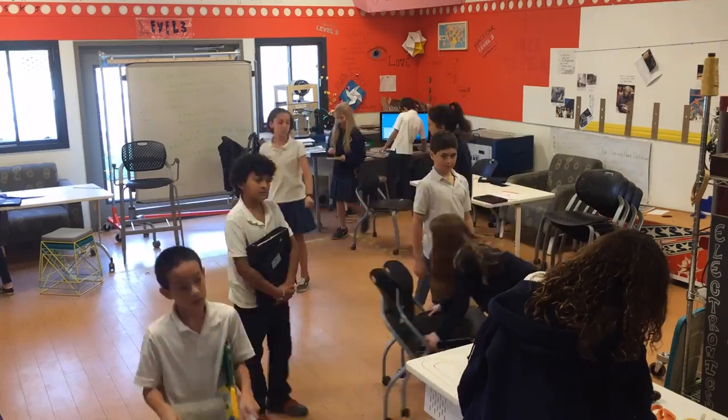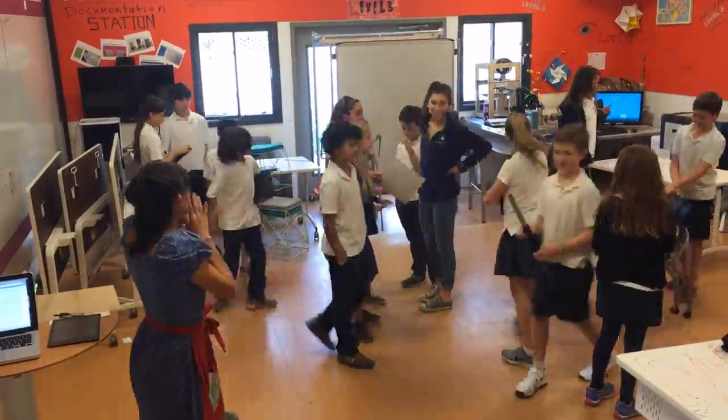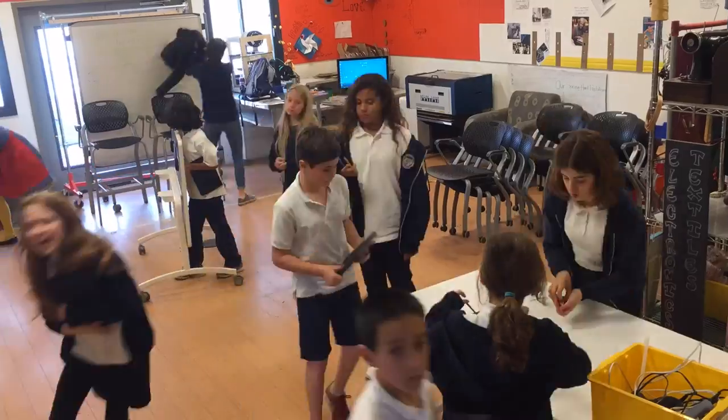Power supplies. Another thing that makes the iLab unique is the fact that students can arrange their work area how they want, when they want to do it, because all of the furniture can be stacked and folded and put against the sides of the walls in a reset mode.